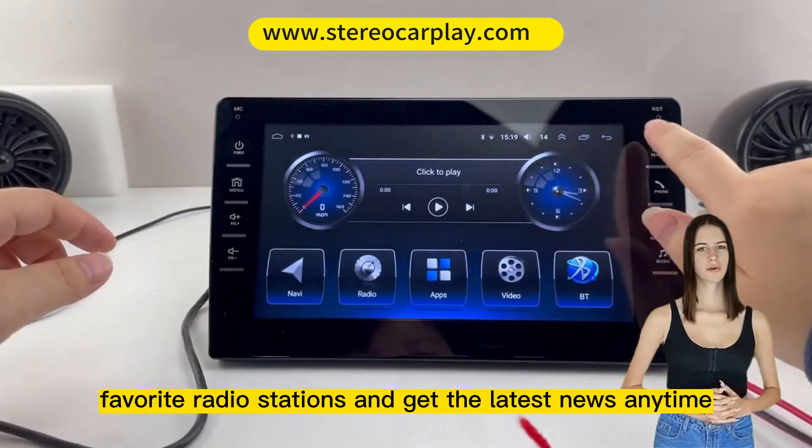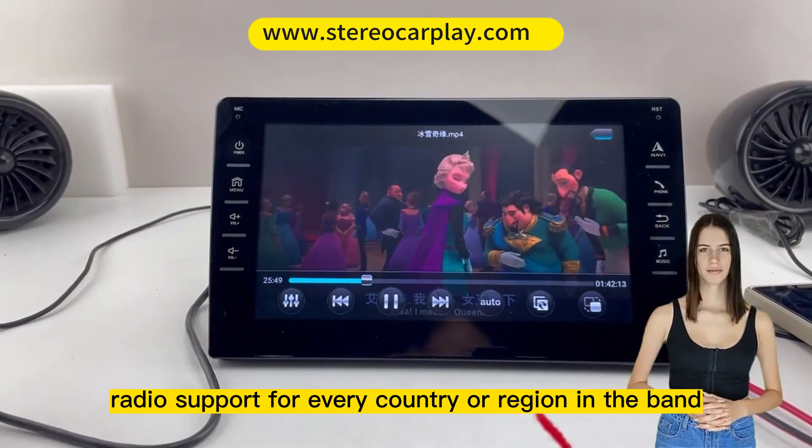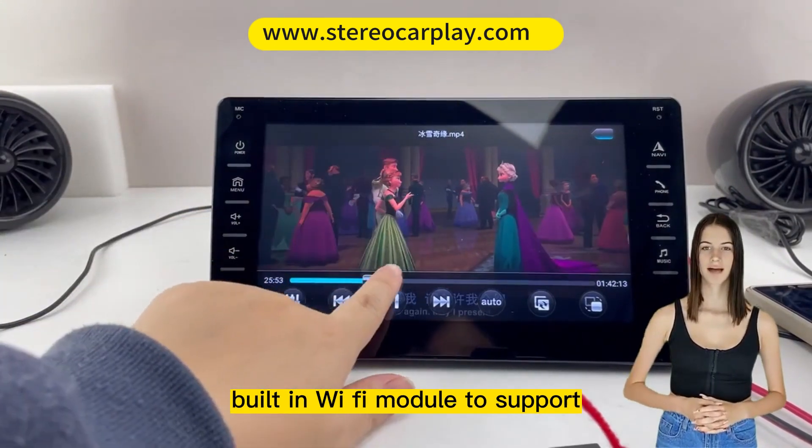Built-in Wi-Fi module to support Wi-Fi connection to the Internet. A high-definition car recorder is available for all-round recording, storage, and playback for safer driving.